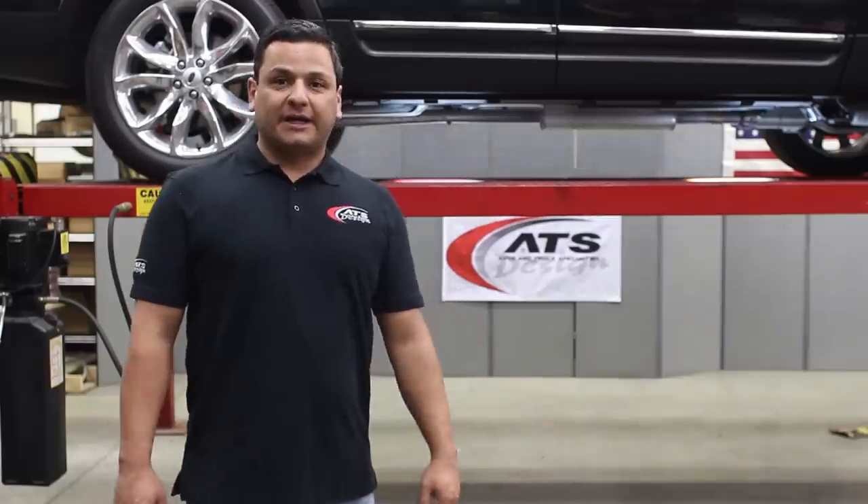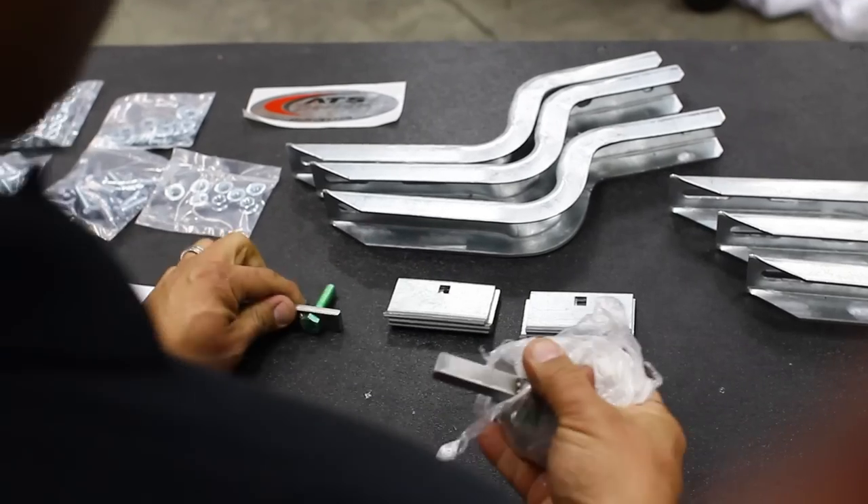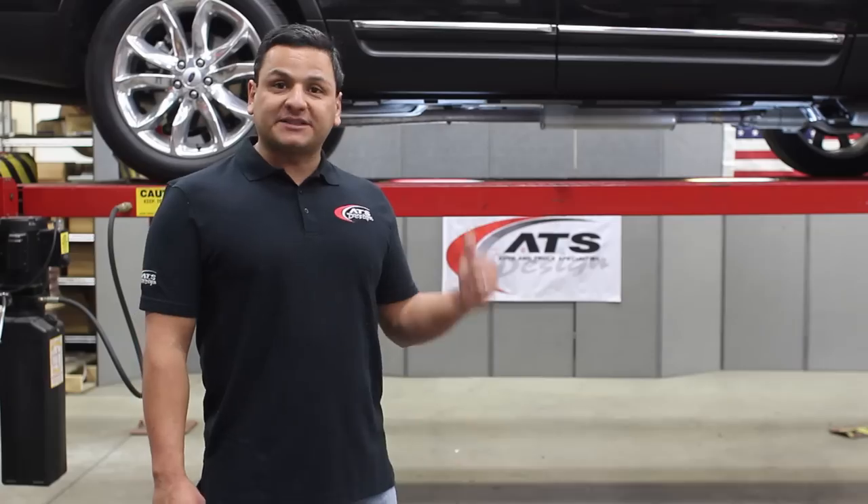Hello! Welcome to ATS Design. Today we will be installing the running boards on the all-new Ford Explorer. Let's go!